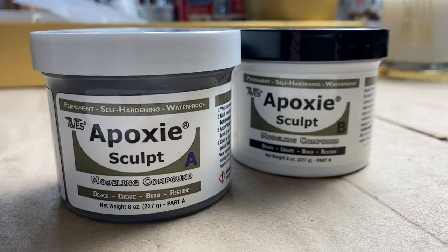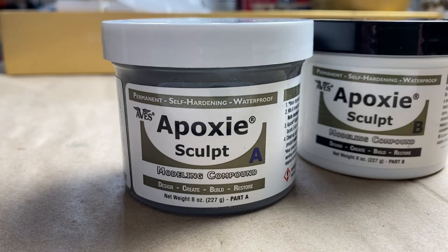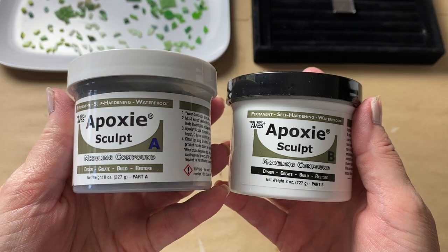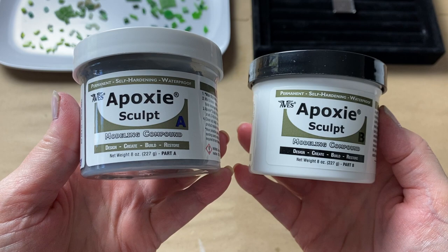So what exactly is epoxy sculpt? At its core it's modeling clay, however there's an added component that makes it work really well in mosaic — and that added component is an adhesive. So it's the perfect combination of clay plus the adhesive power of epoxy. We can use it as an adhesive, but we can also make shapes with it. It's a two-part adhesive, so when you buy it, it comes with a part A and part B, which you must keep separate until you're ready to mix it up. Once it cures, it's rock solid.